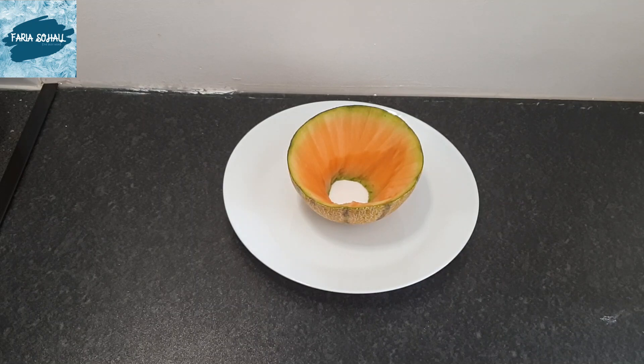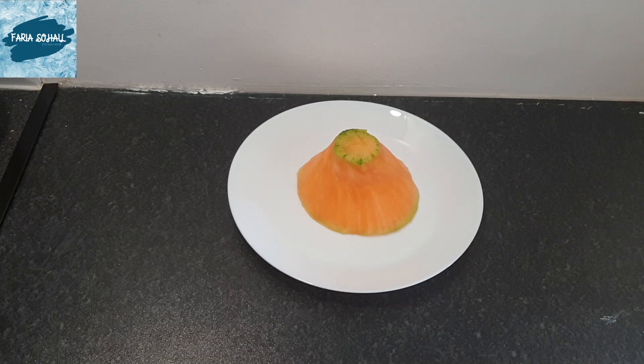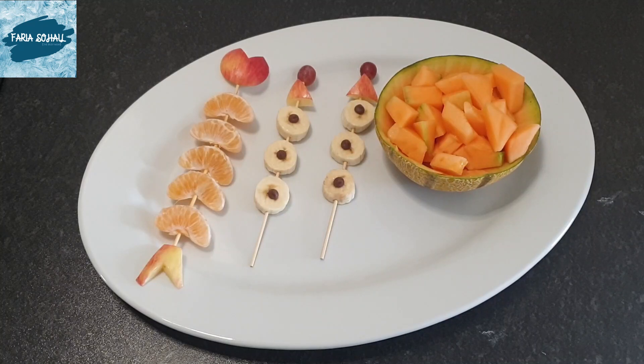I did the same with the other half — cut the bottom off and carved it inside to take the melon out. Here is the melon from the top and from the bottom; I made sure I carved as much as I could. After that I cut the melon into small pieces and popped them back into the casing, and it just looks like a food bowl.